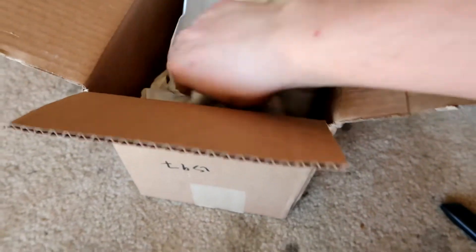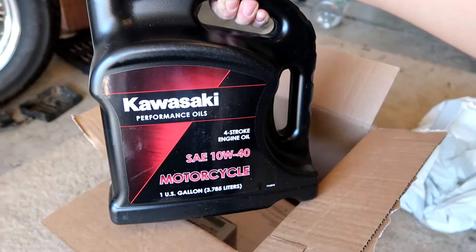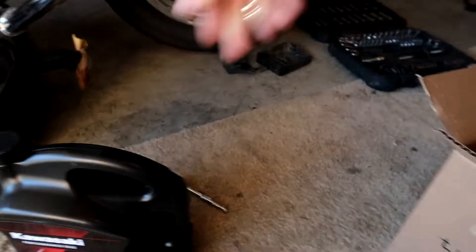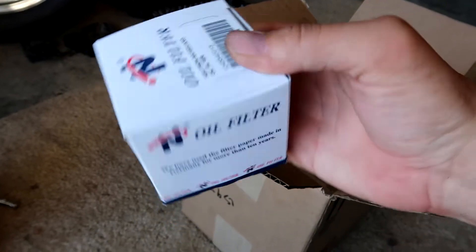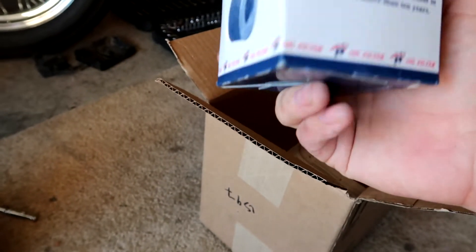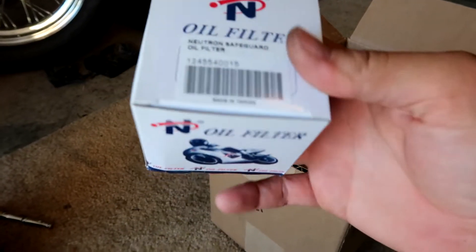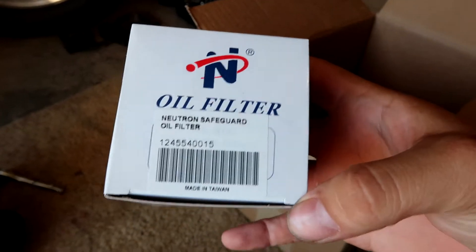We are going to unpack the new oil. I purchased Kawasaki Oil 10W-40. I'm going to set that to the side and then I have an oil filter. This was purchased from MountainATV.com.